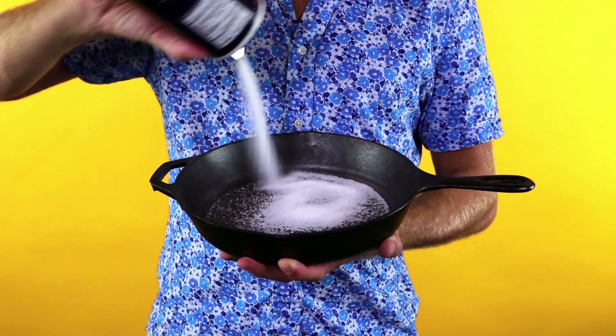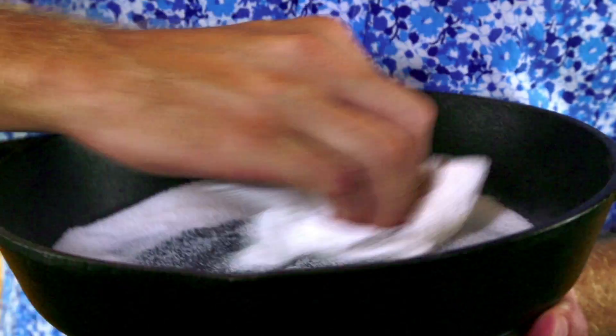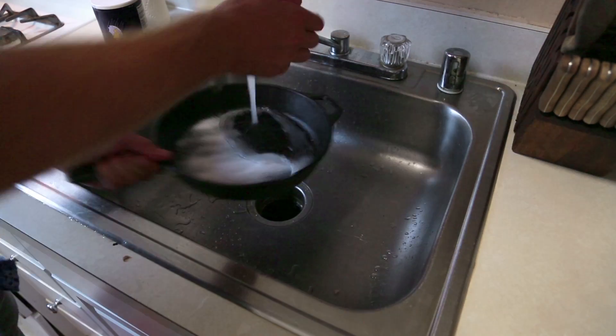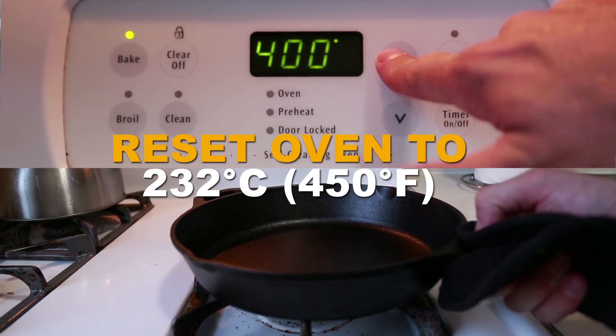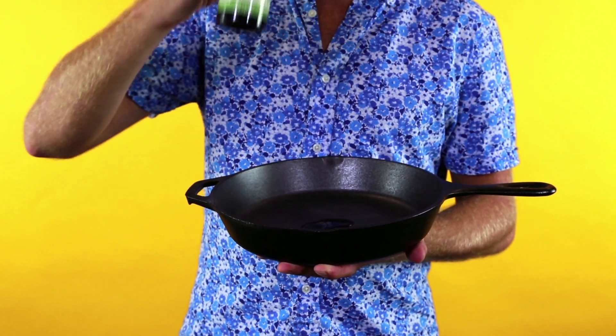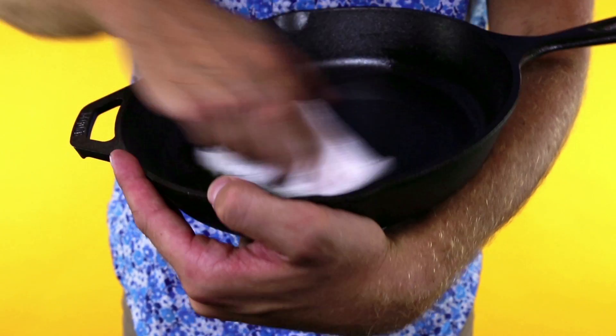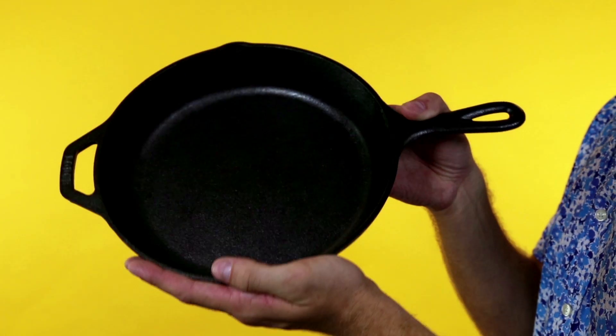Pour a half a cup of salt into the pan, and using a paper towel, scour the pan with salt in order to remove all dust and impurities from the surface. Then clean it in the sink and dry it off. Set your oven to self-cleaning mode and stick the pan in for a solid three hours. Take it out to cool, and reset the oven to 232 degrees Celsius. Using another paper towel, fully cover the surface of the pan in an oil high in unsaturated fat, and then put your oil-coated pan in the oven for another 30 minutes. You should notice that it's a bit darker than before.